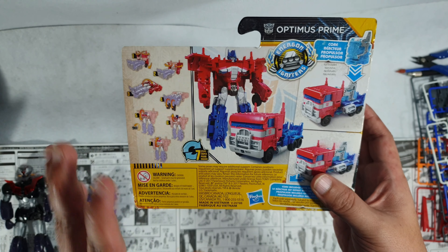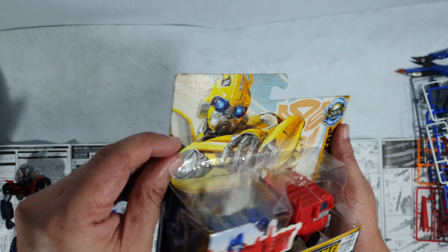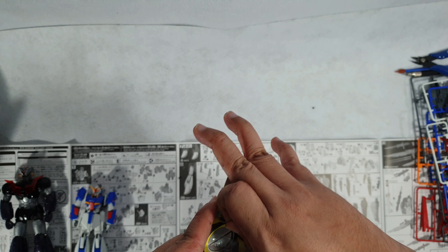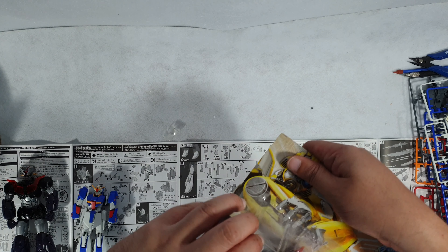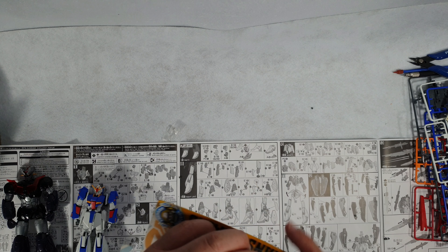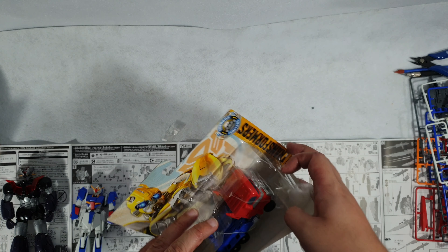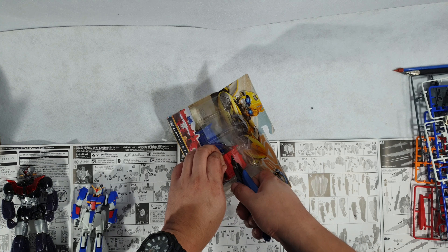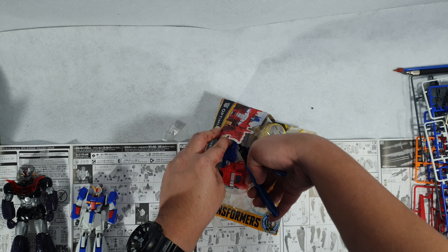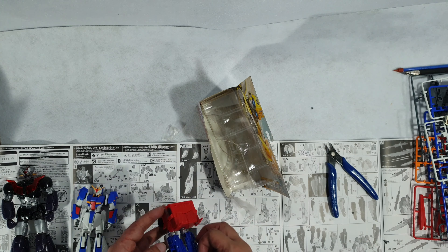Let's open this thing up. There's tape here — I don't know why. It feels like it's been opened already; I never actually noticed it when I was at the shop, so yeah, that feels weird. Anyway, the box doesn't matter — we just want to see the figure. The manual is actually on the box as well. It feels like a good size.